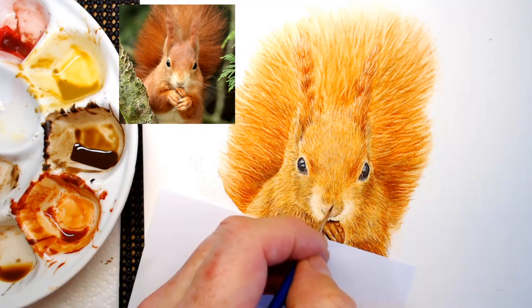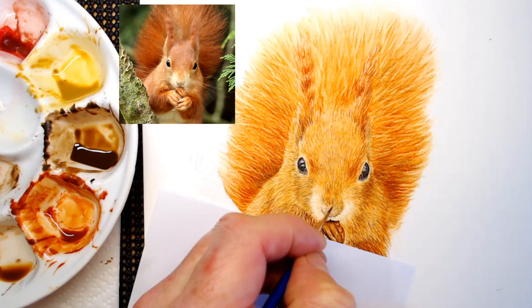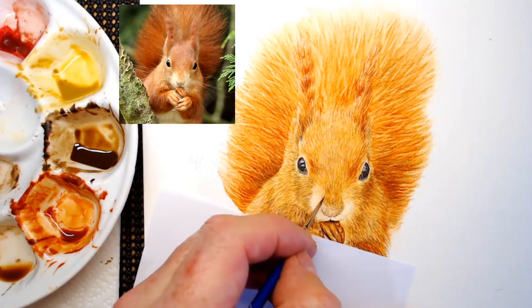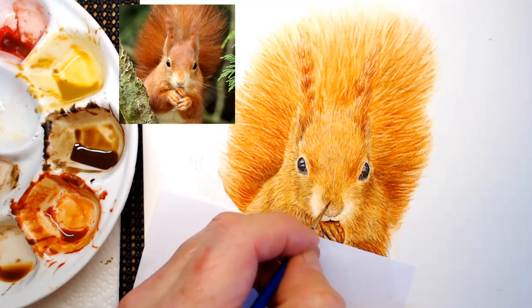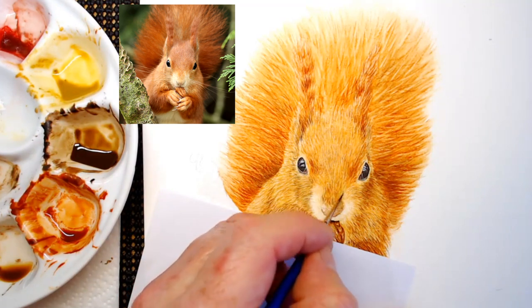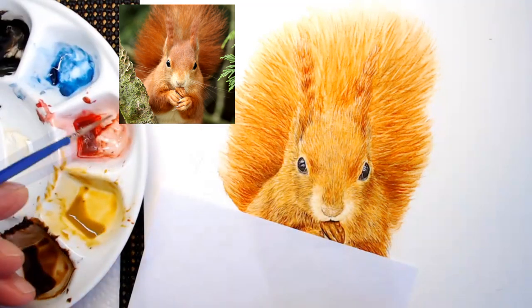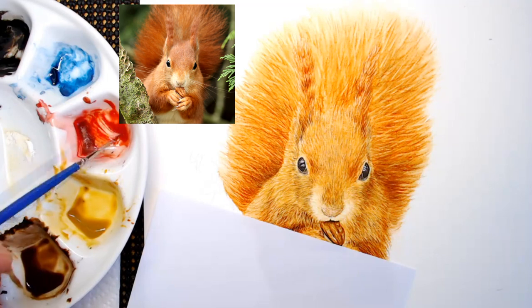When you've got a lot of colors already mixed up, you don't need to use them all in one go. The good thing about watercolour is that you can simply reactivate that paint — just add a little bit of water to it and it's ready to go again. Yes, it will often weaken that color down just a little bit, but it's well worth doing that.